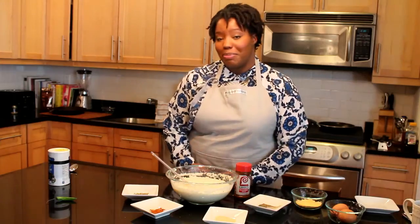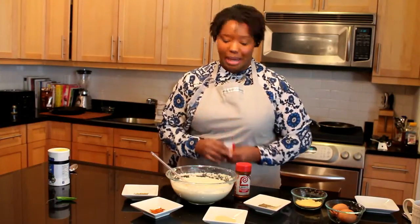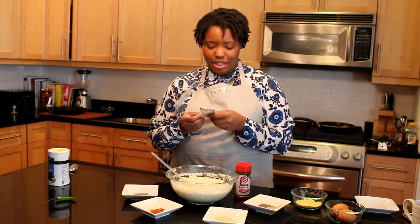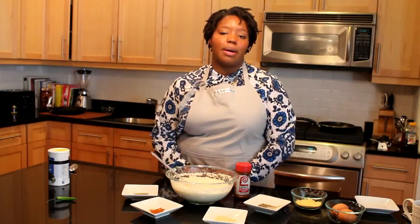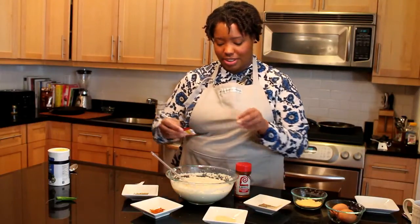This is where the biggest deviation from akara will happen. I put in a seasoning packet — I'm using George Washington seasoning. You could put in half a packet, or even powdered chicken stock or any type of stock you like. Flavor is the biggest difference; I put in about half of it.